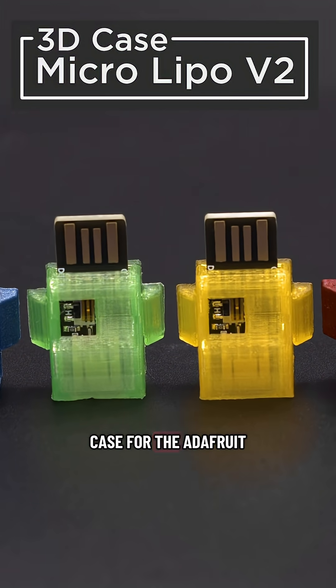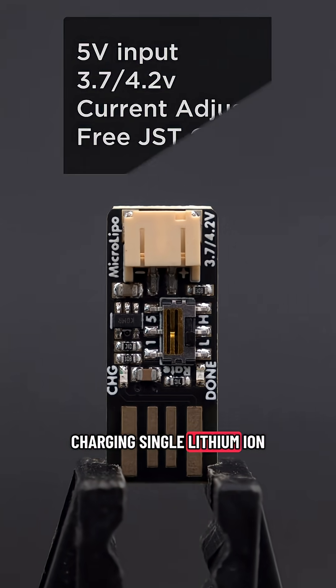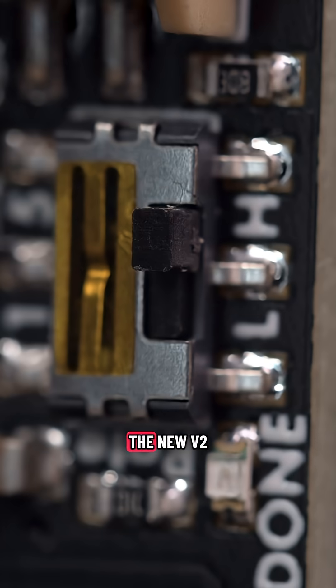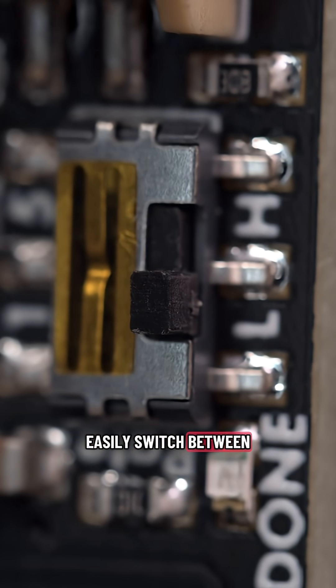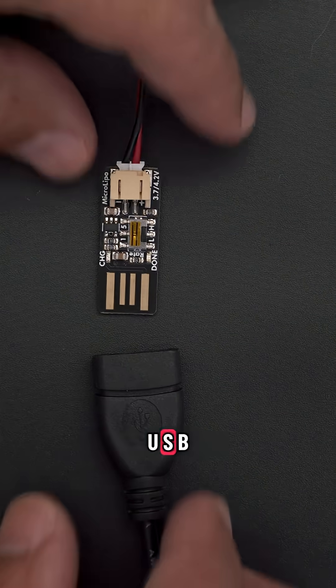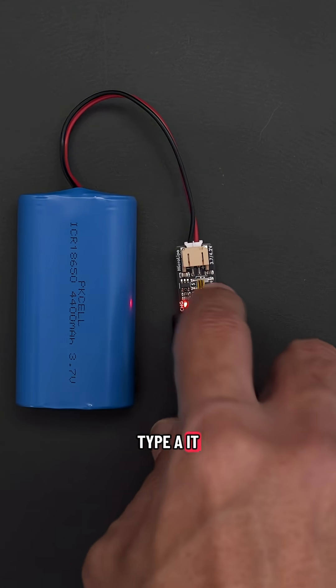You can 3D print your own case for the Adafruit Micro LiPo charger. This features 5-volt input for charging single lithium-ion or lithium-polymer batteries, and it ships with a free JST cable. The new V2 features a built-in slide switch so you can easily switch between the two charging rates. The PCB has pads for USB so you can plug it directly into anything with USB Type-A.